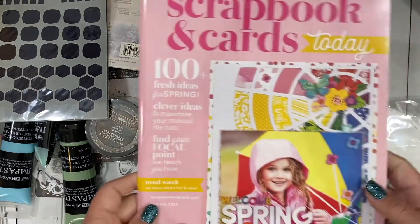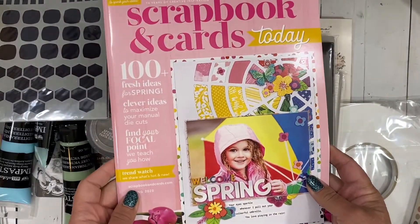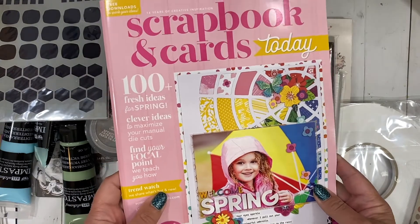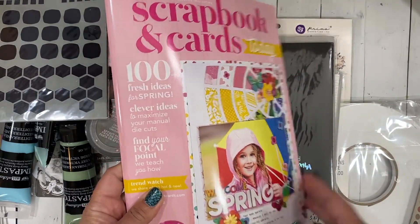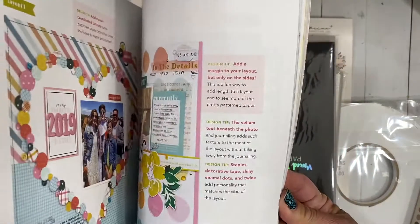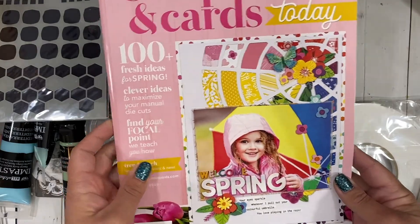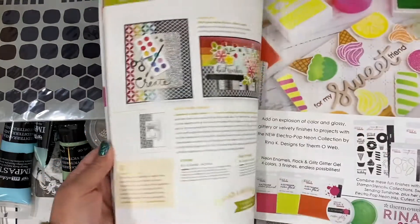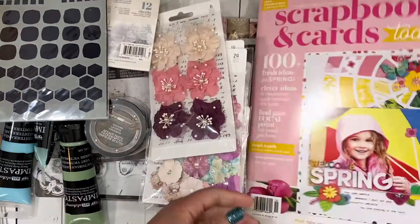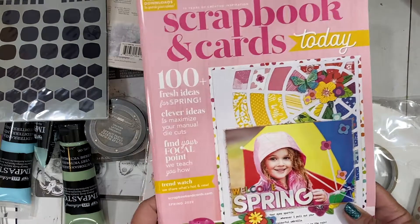First, pretty much every time you can pick up a freebie of the Scrapbook and Cards magazine — it will be the current issue. So if you make multiple orders, just put it one time in your cart until the next issue comes out. I love these. One of these days maybe I'll submit to them and see if I can get published — that would be pretty cool, but it's fun for inspiration.